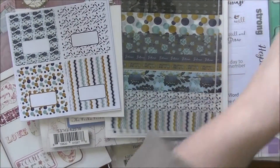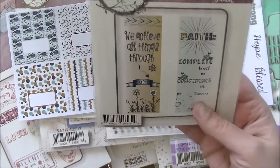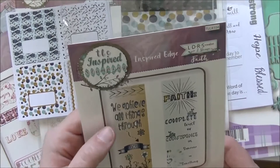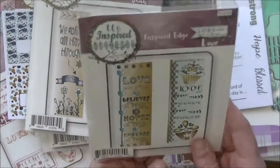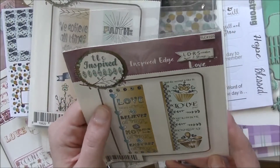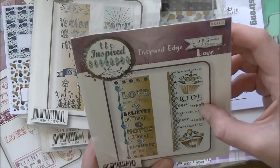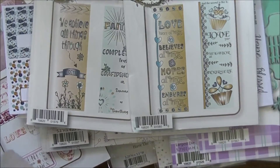I love this paper pad. Next, this is Inspired Edge from TLC Stamping — the 'Faith' edition. You can make bookmarks or run it down the edge of a card to have patterned paper showing on the other side. It reads: 'We achieve all things through faith,' 'Faith: complete trust or confidence in someone or something.' This one is called 'Love' — same style, great for bookmarks or card edges — and reads: 'Love bears all things, believes all things, hopes all things, endures all things,' and 'Love your neighbor as yourself.'